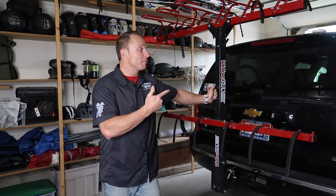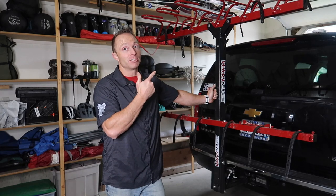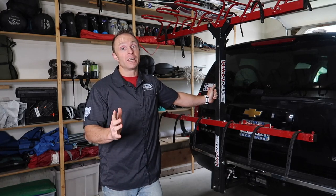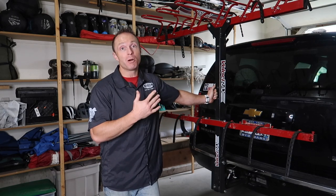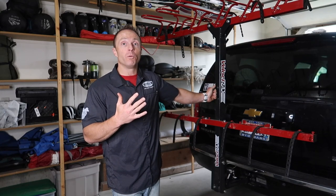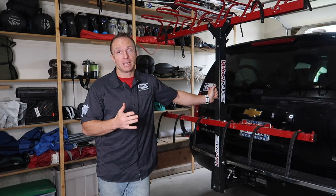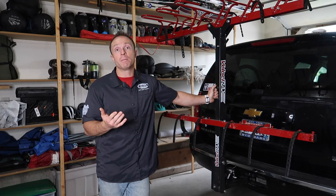Hi everyone and welcome to this video. Today we're going to be reviewing the Velocirax six bike carrier, so stick with us and we'll go through as many of the pros and cons as we possibly can. Quick disclaimer: this video was not sponsored in any way, shape or form. We bought this with our own money mostly because we're doing a big family bike trip this summer, as well as we do a lot of work with the National Interscholastic Cycling Association, or NICA. We do a lot of work with youth and bikes and it just comes in handy to be able to transport as many bikes as possible.